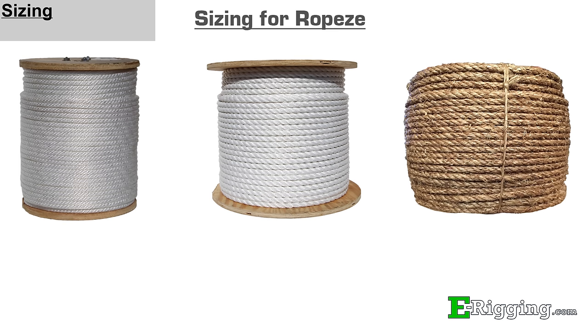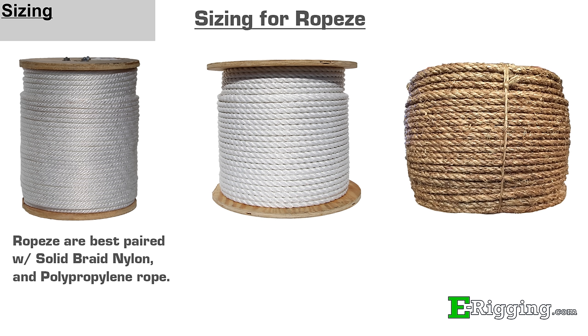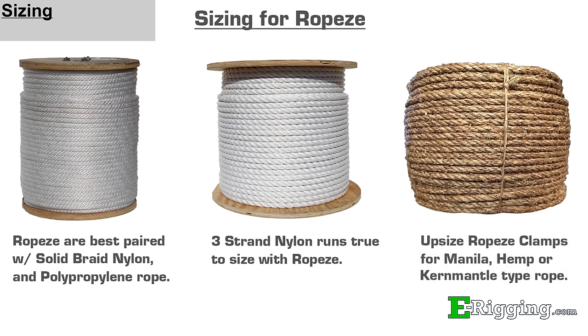Ropeys can be used with many different types of rope, but are most commonly used with solid braid nylon and solid braid polypropylene rope. Typically, three-strand nylon rope runs true to size when being paired with the same size Ropeys clamp. However, a triple-strand dense type rope, such as kern mantle or hemp rope, will require a larger size clamp for it to fit properly.